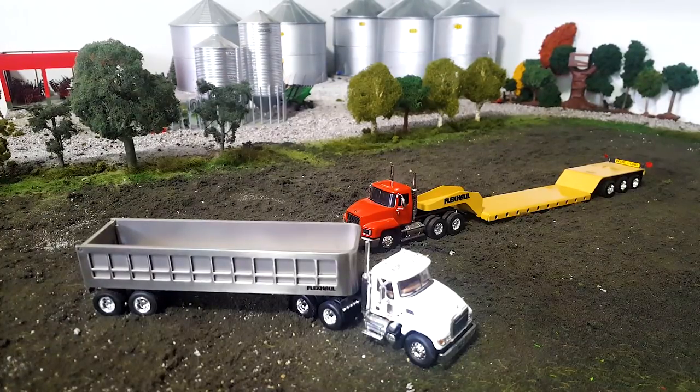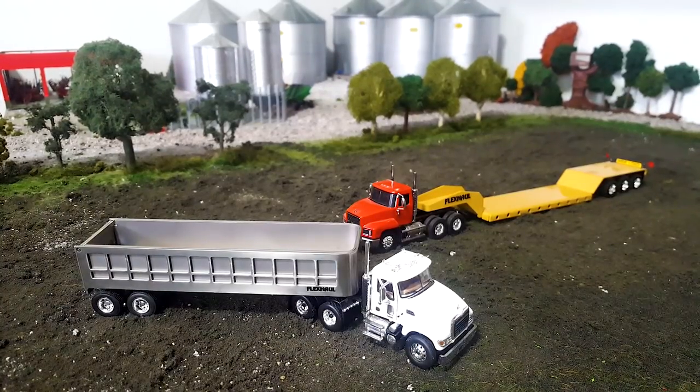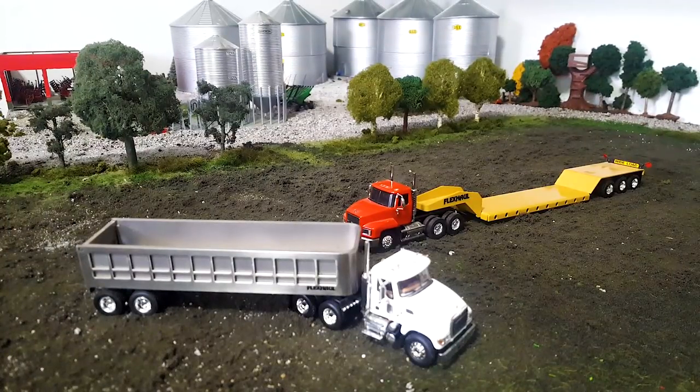So this truck thing's been going well. You guys seem to like truck reviews and things like that, so I'm going to kind of keep doing some of those here and there. But I don't want to turn this into a truck channel either. But these are Flex Hall Dumpbed and Lowboy. Now this is from a time when trucks in 1/64 scale were not very prevalent at all.